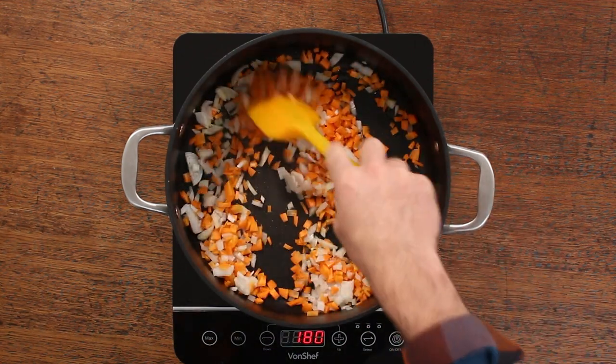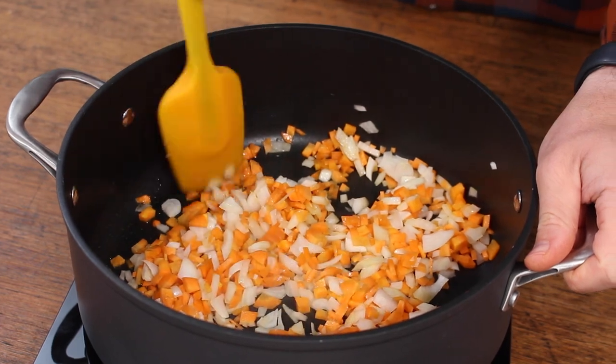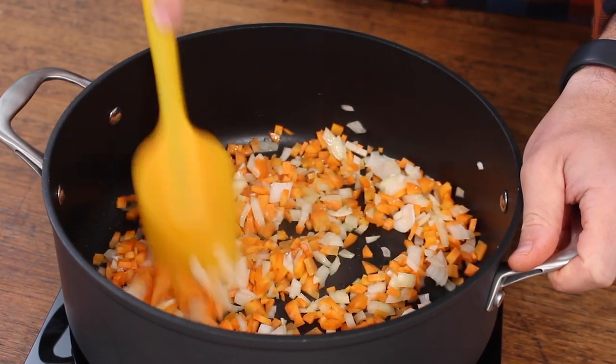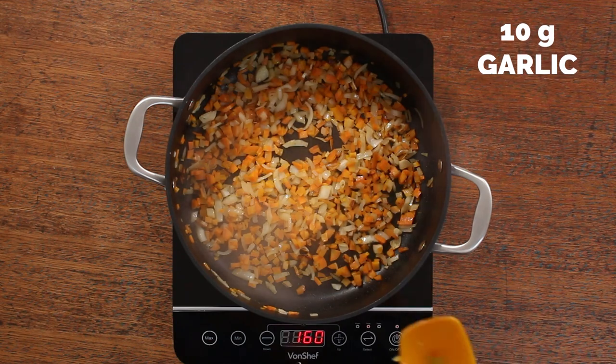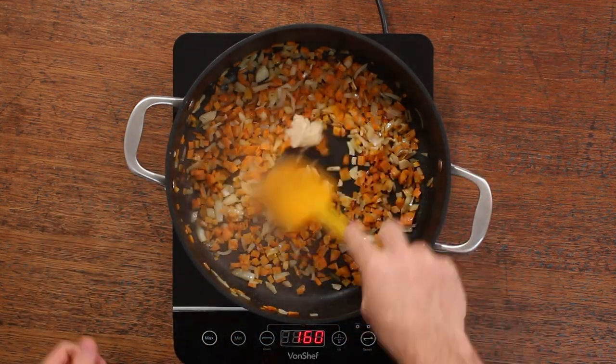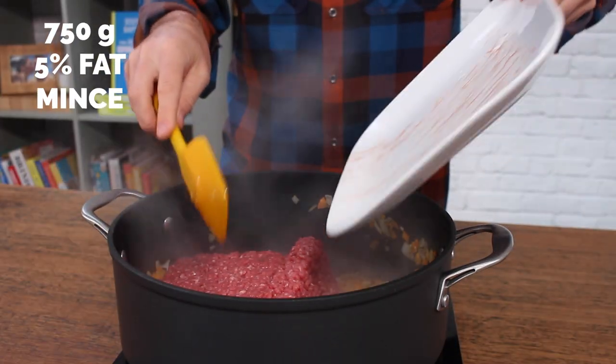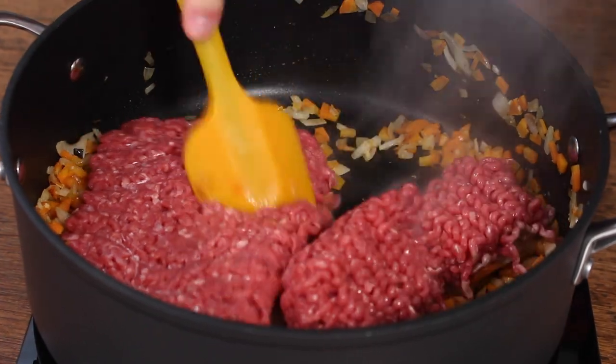Fry until they start to soften up, the onions start to turn translucent and everything is smelling delicious. I love the smell of fried onions — I don't like it on my clothes the next day but when cooking it I really love it. Then add 10 grams of garlic and fry that for a further 30 seconds or so, and then add in 750 grams of lean steak mince.